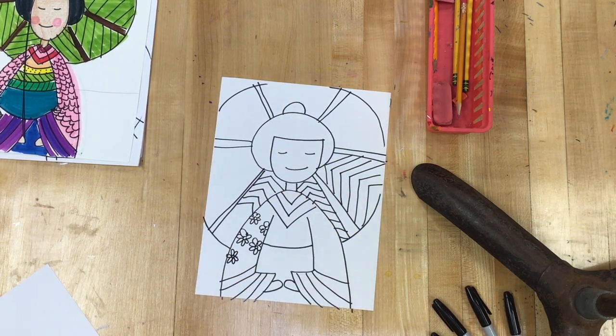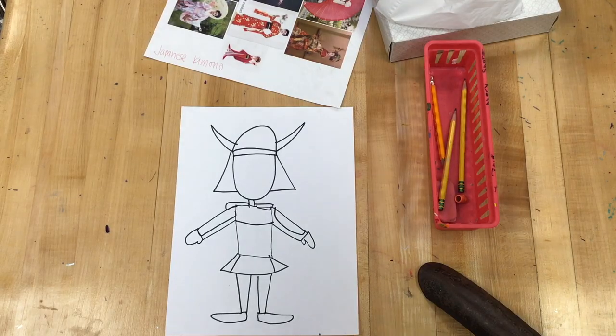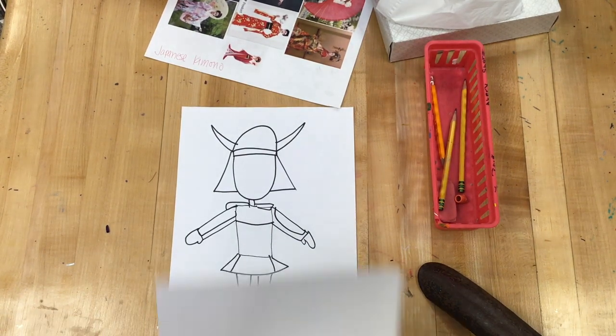Now boys, there are so many different samurais that you can do. I'm just going to give you a general how-to-draw so that it at least fills the paper, but you've been googling samurais and you might find a particular samurai uniform that you really like.